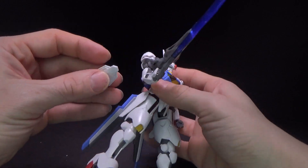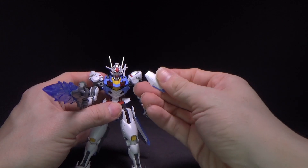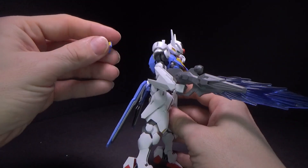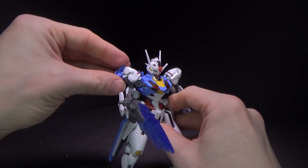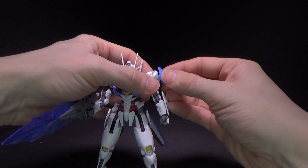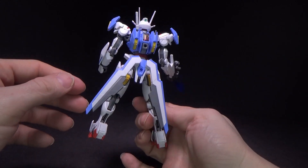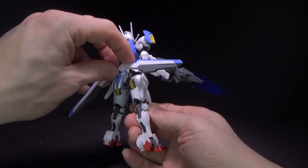Now putting everything back on the Ariel — this piece goes over here, and then the one where the sticker's peeling off goes over here. It looks like a little shield, kind of. That one just looks a bit weird. And then you've got these ones which peg into the shoulders. There's the Ariel with all the gun bits on it — this is kind of cool, it looks like a little flight unit. I think they open up when it flies.